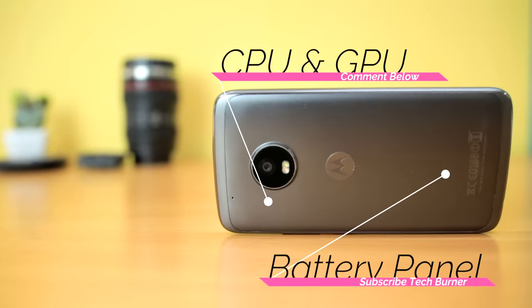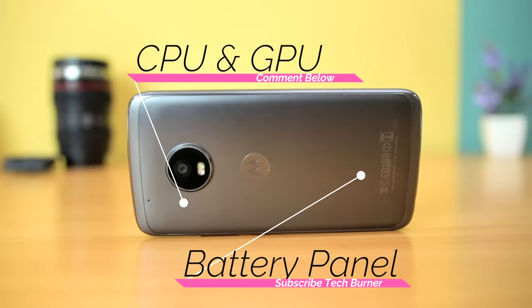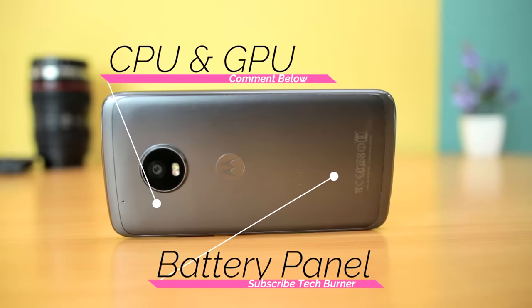First of all, when you say that the phone is hot, you don't explain which component is hot. There are two reasons a phone gets hot while charging: one is that the processor and GPU — or SOC — is hot, and the other is that the battery is hot. The basic motherboard of all phones is similar: the processor and GPU are on the top near the camera, and the battery is on the bottom. If your phone is hot near the battery area versus the CPU or GPU area, you have to do different things.